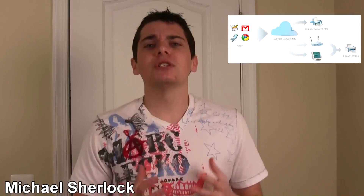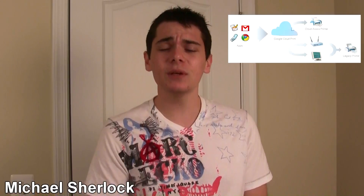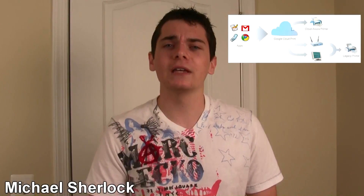Let me give you a quick run through of how this works. Essentially, you set up Google Cloud Print from your Chrome browser on your PC. It needs to be a PC for now, but they're working on Linux and Mac support as well.